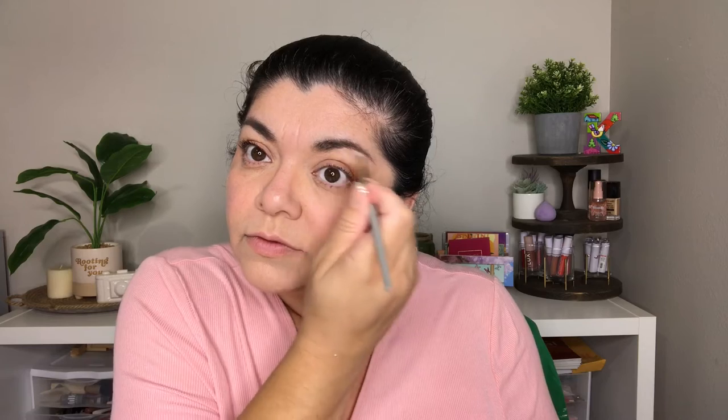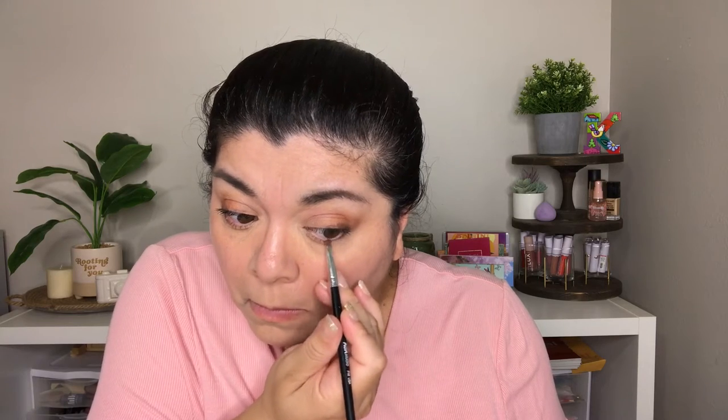I'm grabbing Cowgirl and adding that shade up here — it's a beige-y shimmery shade. Then I'm grabbing Gold Digger, which is a very dark brown, and adding that right to the corner. Now I'm going to use that same shade down here, and then grab High Roller.